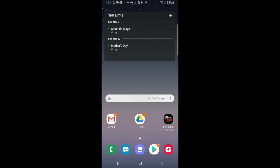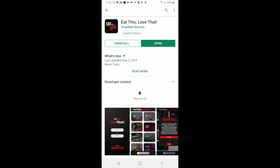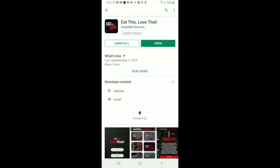First you will need to go ahead and download the app using the application store for your device. Since today we're using Android, I'm going to go ahead and use the Google Play Store. All you have to do is search for Eat This Lose That and we're going to be the first one right there.